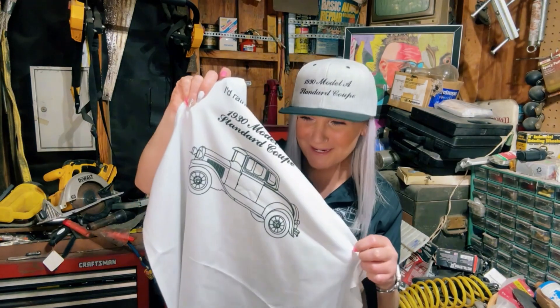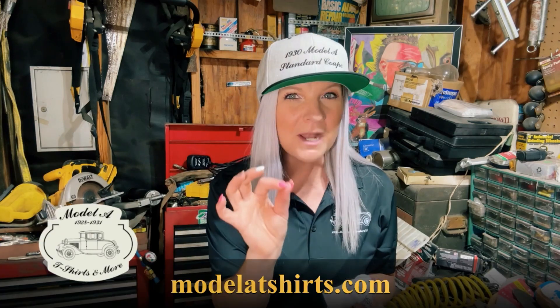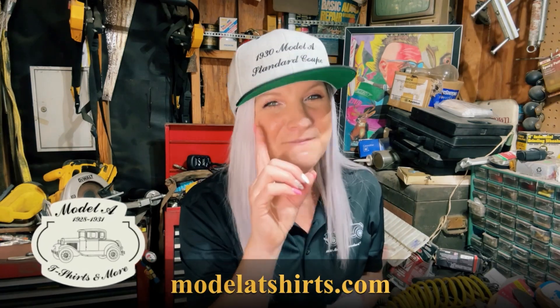Have you been to the Model A t-shirt and more website lately? They've added more cars and products depicting Model A's — look at this super classy polo. And if you're looking for a quality gray or black hat, they've got that too. You certainly can't have a barbecue this summer without showing off your apron. There are 22 products for each of the 60 Model A's: t-shirts, hoodies, canvas art, and more. Just go to modelatshirts.com and find your car today.